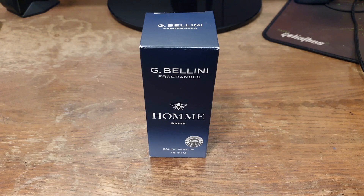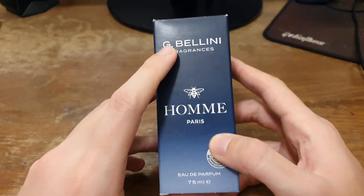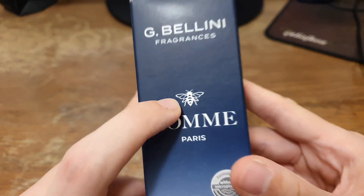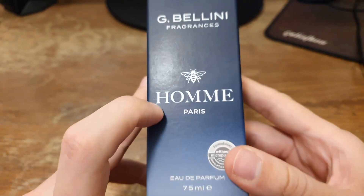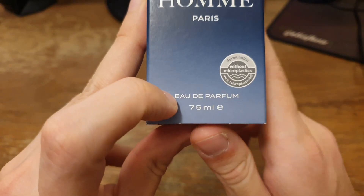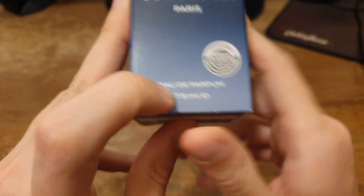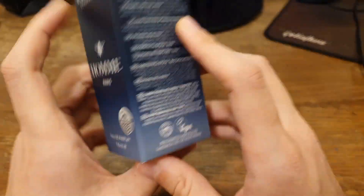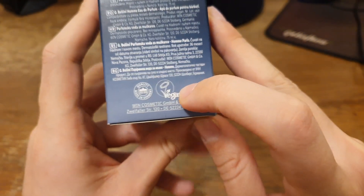Let's take a look at the packaging of the OM fragrance, starting with the box. It is a blue cardboard box. At the front it says the name of the brand, G Bellini Fragrances. We have a logo of AB, which reminds me of a logo of another company — we'll talk about that a little bit later. The name of the fragrance is OM Paris, and the concentration is Eau de Parfum, or EDP, with a bottle size of 75 milliliters. All letters are in white. This fragrance is also without microplastic.